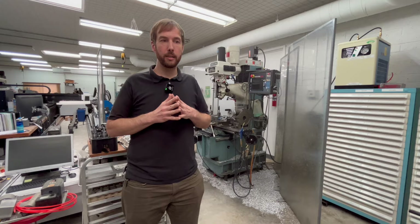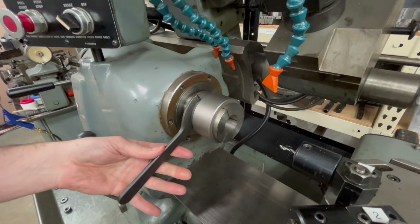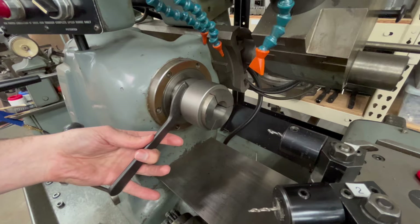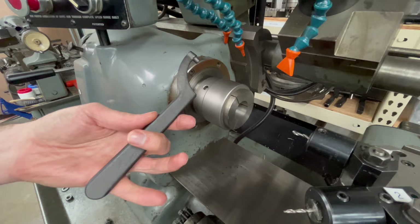This wrench is essentially the chuck key for a collet closer chuck. Never leave this key or wrench on the chuck. There's no reason to. Why would you ever do that? There's no reason to leave this on here other than during tightening or removal. Once it's tightened or removed, it comes out.